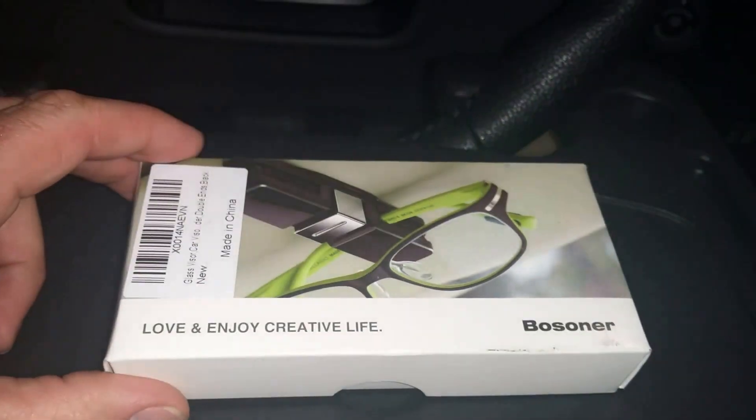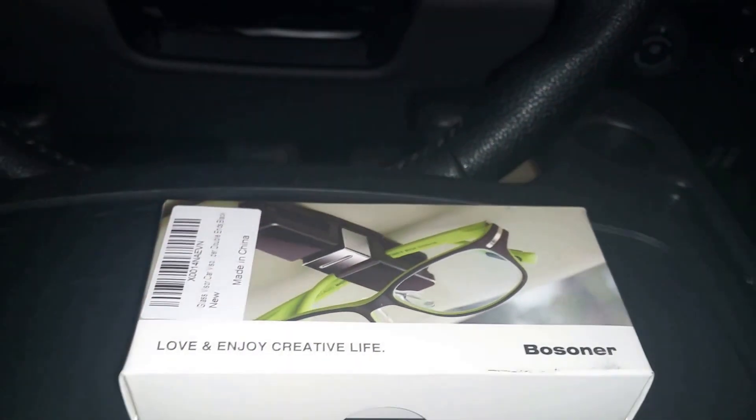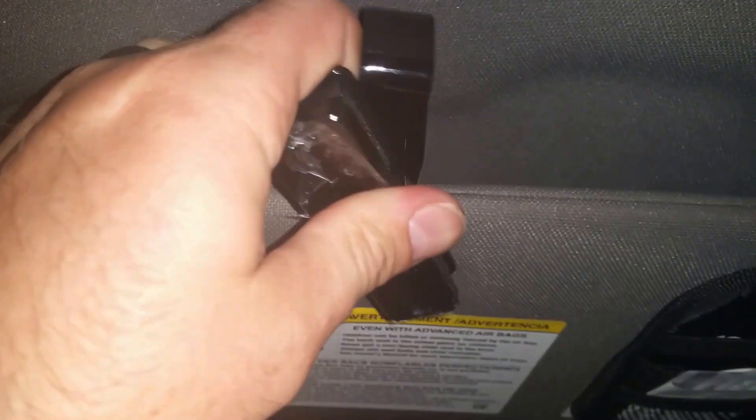JB here with a review on some glasses or sunglass holders made for the visor in your vehicle. In my vehicle I have lots of sunglasses and things that I hang up. I get a lot of people that work with me that don't bring their own stuff.